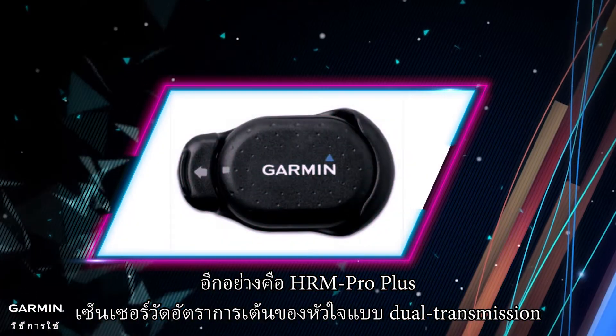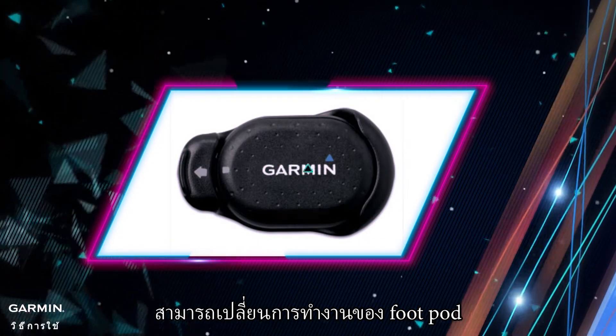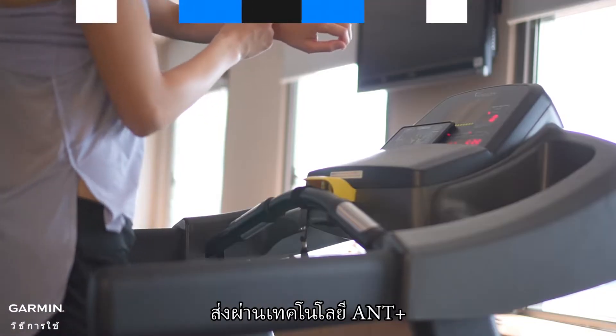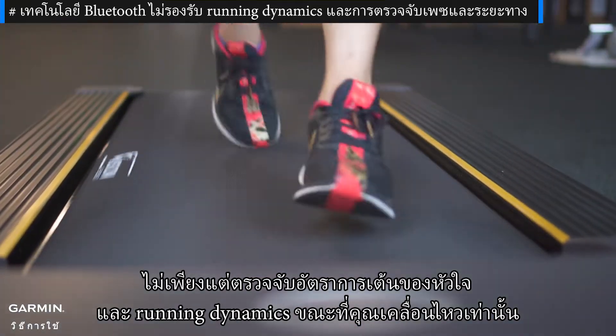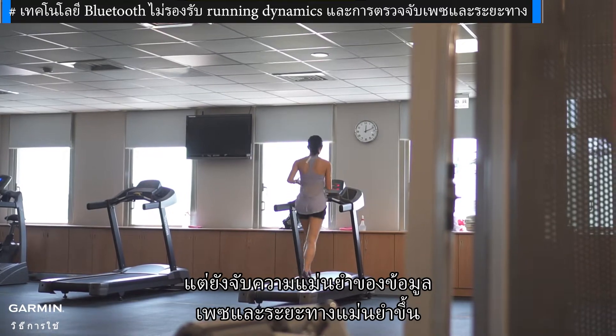The other feature is that the HRM Pro Plus Dual Transmission Heart Rate Sensor can replace the function of the foot pod. While wearing the HRM Pro Plus and training indoors via ANT+ technology, not only does it detect your heart rate and running dynamics as you move, but also captures higher data accuracy of your pace and distance.